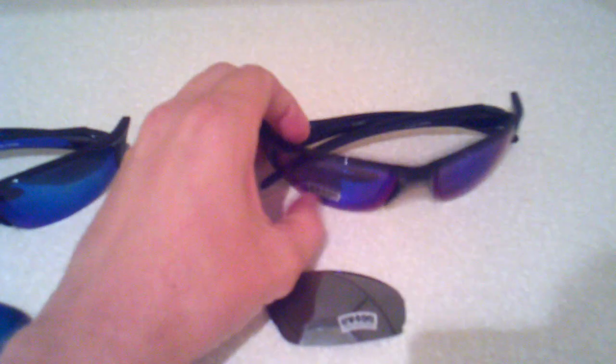These glasses right here are a Ball and Blue model. They are currently on sale at our website for $49.99.